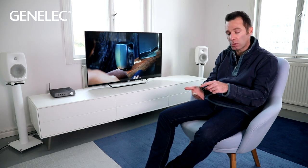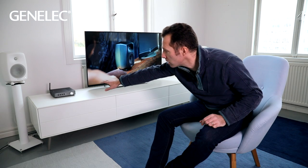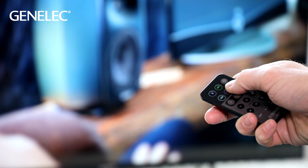All of this can be controlled wirelessly through an app on your phone or tablet. You can also do basic input selection and volume control using the buttons on the front panel, or you can use a separate remote control.